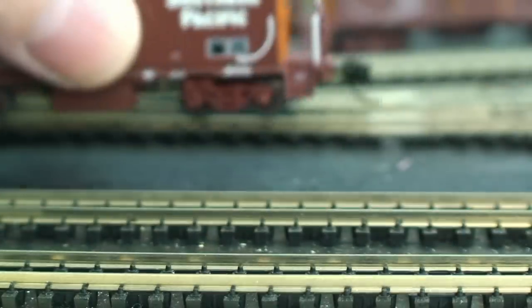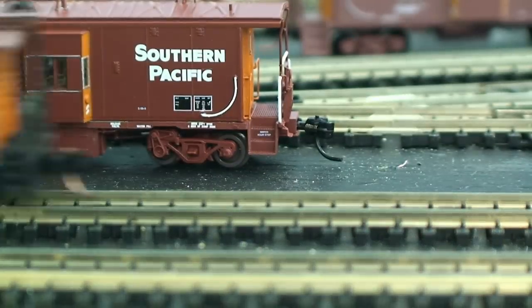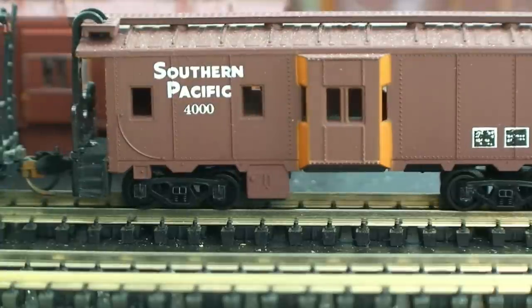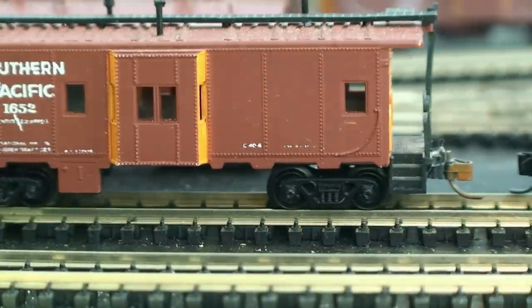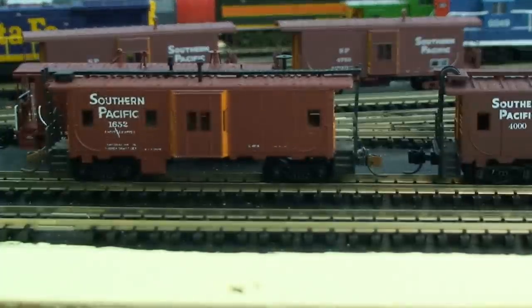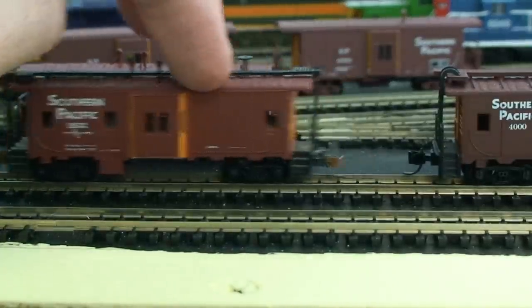If you want to do research on eBay, you can come across the older cabooses. They're not as nice, but if you knock one on the ground, so be it — it's not going to be a big heartbreak.